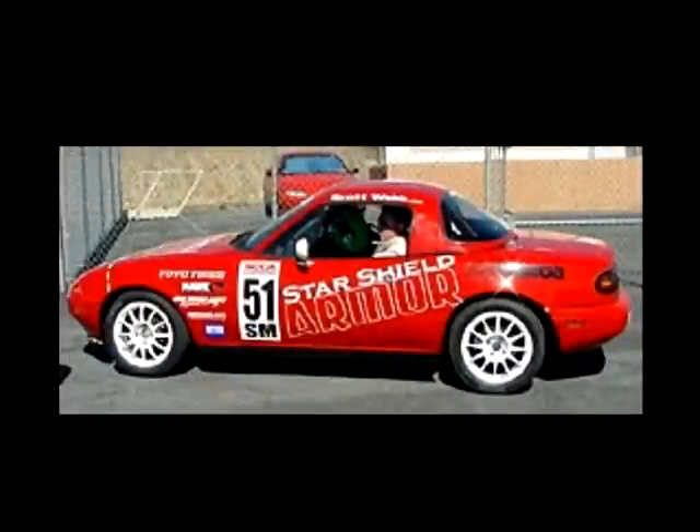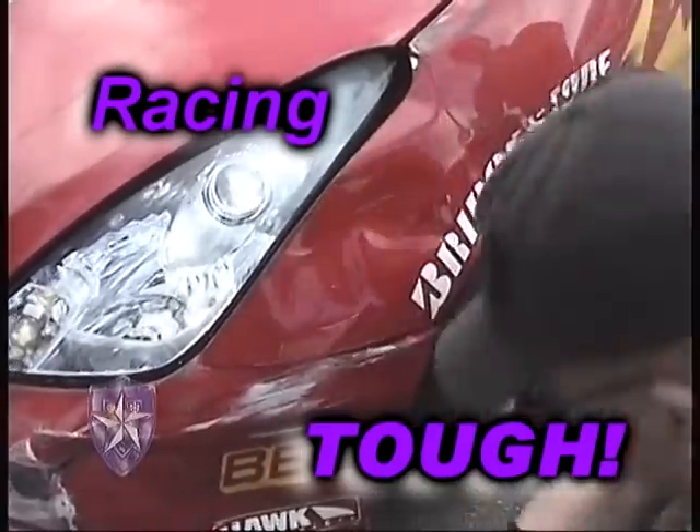I've had the product on my own race car and also several other cars that I've driven for other teams, and it's been a phenomenal benefit on the track. My own car had a whole season or two of racing on it with the original Starshield film. Unlike my competitors who had pockmarked noses all over their car, my car looked like it did the day it came out of the paint shop — and that was after at least one trip into the tire wall.